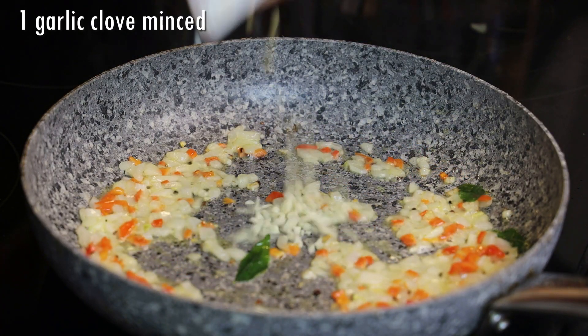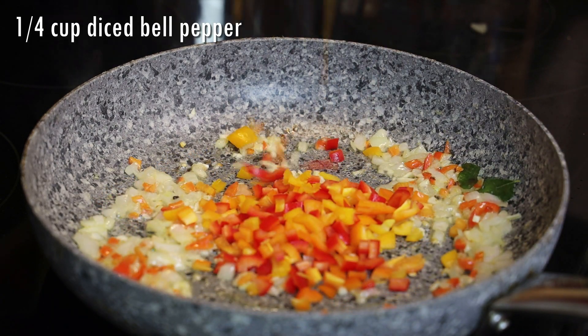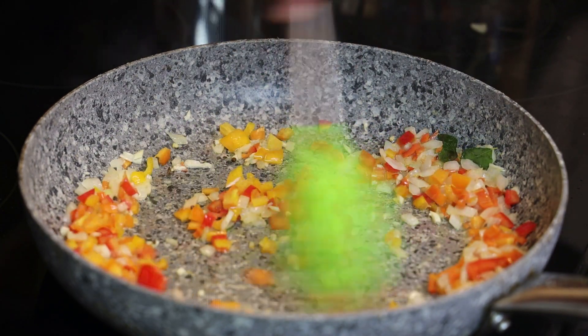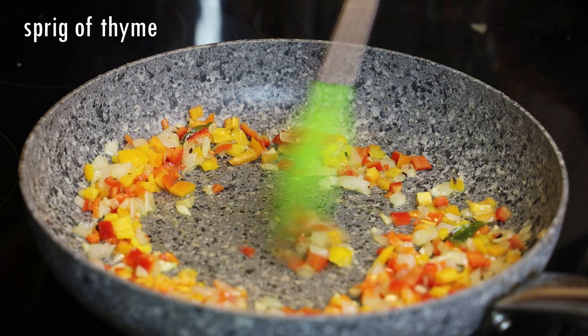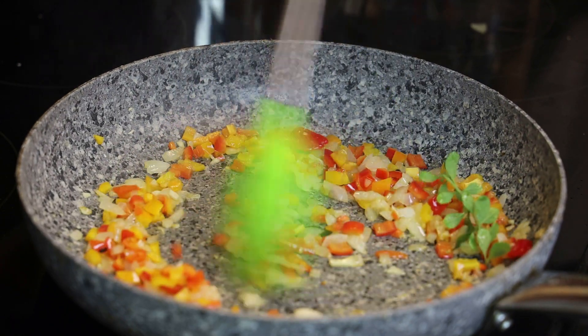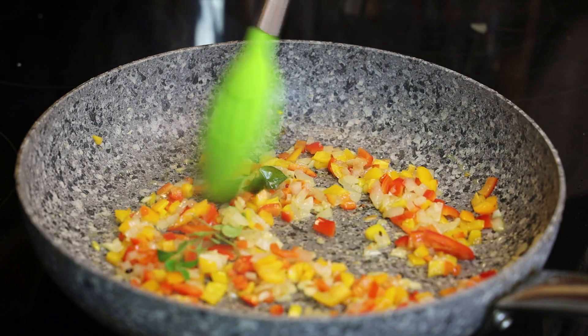After which we'll go in with one garlic clove, minced, and some bell peppers. Sauté for about a minute, season with some salt and a sprig of thyme, and continue to sauté until the peppers are tender.